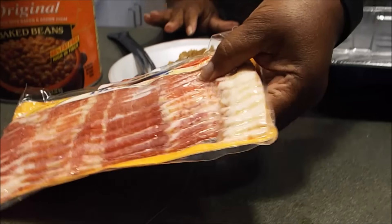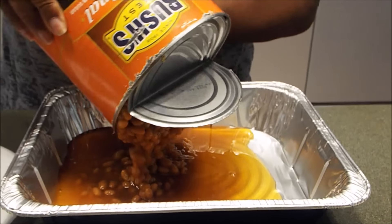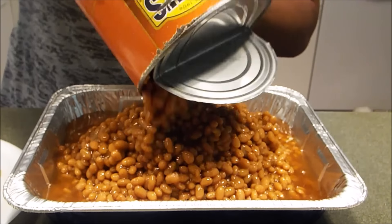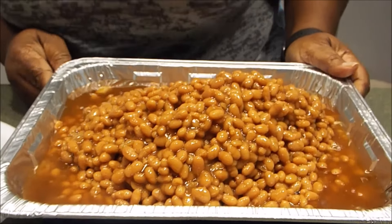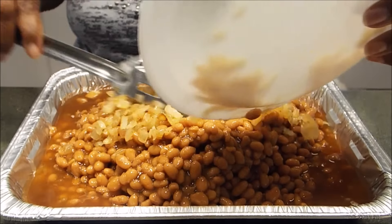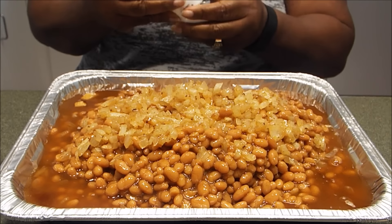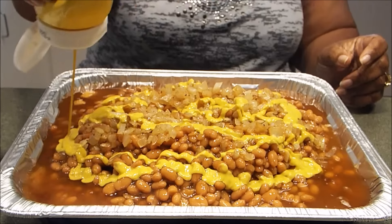But today we're not going to do that — I'm not going to use any of those items. And I don't have a bowl, so I'm going to do this from an aluminum pan. This aluminum pan is a 9 by 13 aluminum pan, big enough to hold my beans. So in go my beans, then in go my sautéed onions — that's one cup of sautéed onions.